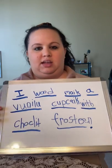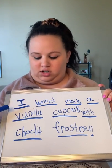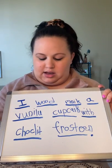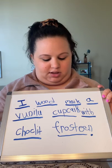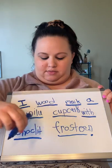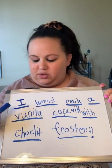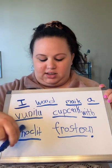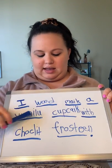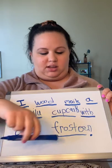There's my sentence. We always read our sentence afterwards to make sure it makes sense and that we put our words in order. There are some sight words in here — there's 'I' and 'A.' We check those out and point and read together: I would make a vanilla cupcake with chocolate frosting. You might say it in a whisper voice or a loud voice!